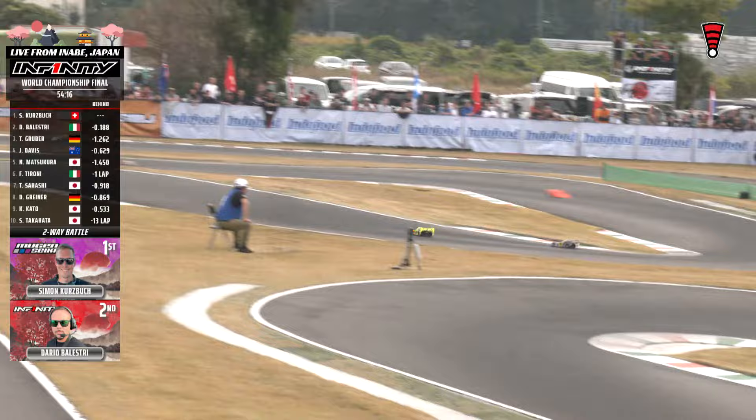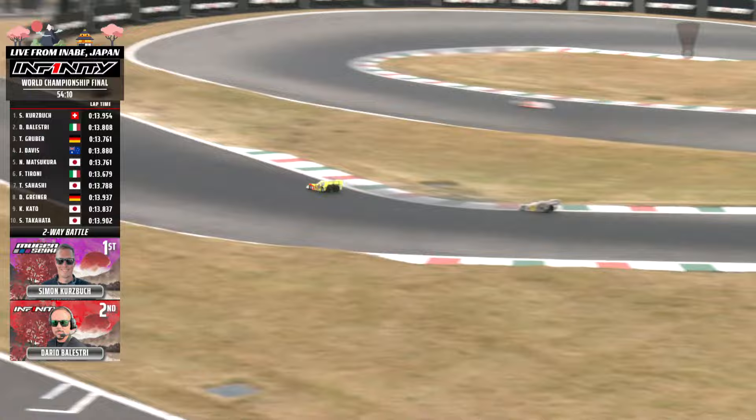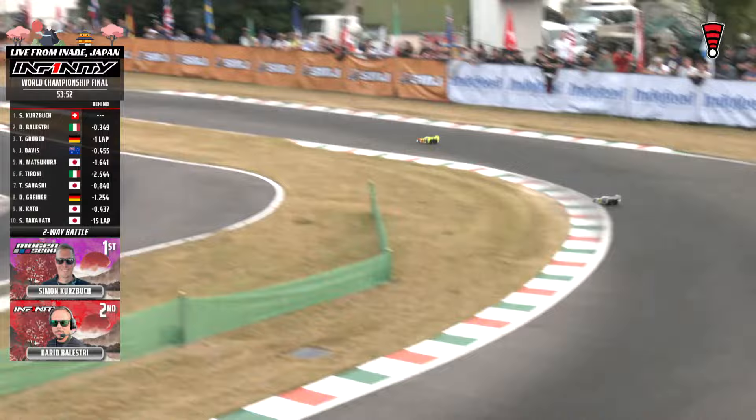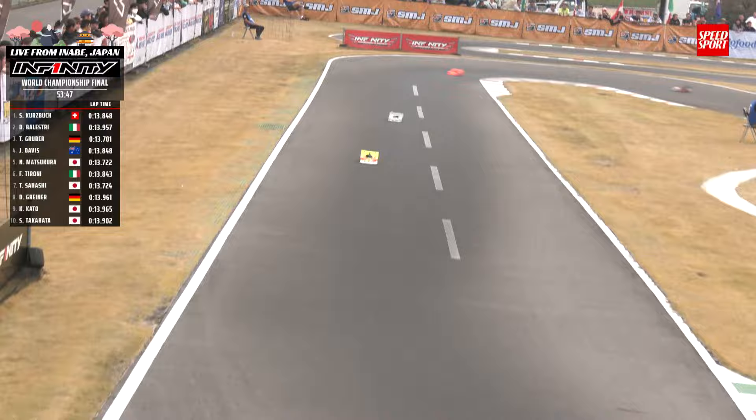Kurtzbach handling the pressure well as Balestri is haunting him from the rear. Balestri going a little more to the inside — almost got it done right there, stuck the nose inside. Balestri applying a ton of pressure, but Kurtzbach is yet to flinch. Kurtzbach just holding his line, not trying to get down into the paint. Balestri all over the back wing. Gruber hanging out just behind in third, with a handful from Davis as well — battle going on back there for third place, that split just four-tenths of a second.